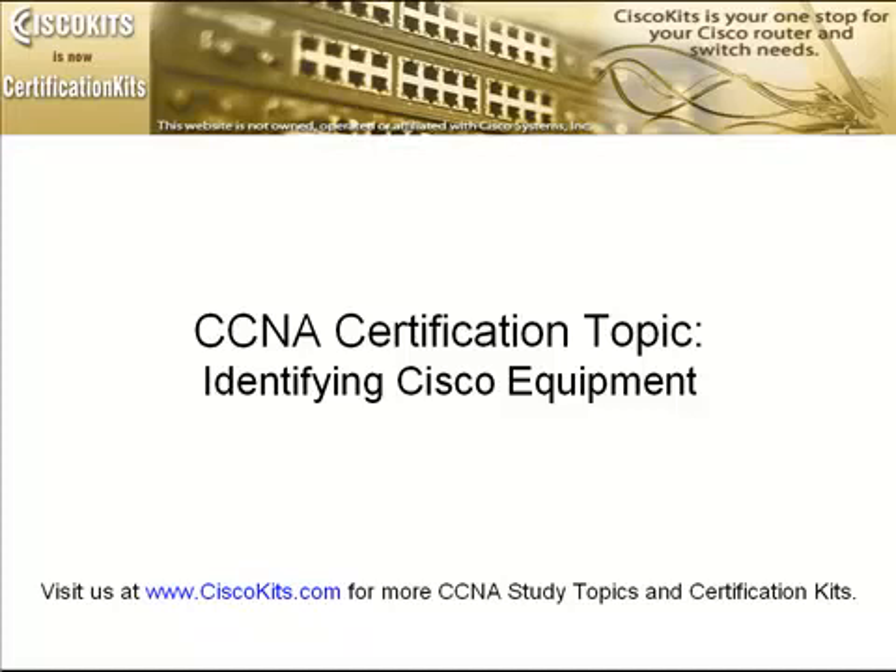Hello, we here at Cisco Kits would like to welcome you to today's CCNA study topic, where we'll be covering identifying Cisco equipment. This might not be something you'll see on the exam, but it'll definitely be something you need to do in the real world. By being familiar with the equipment and having actual hands-on experience with it, that's going to help cement all your CCNA topics that you need to master for your CCNA certification exam.